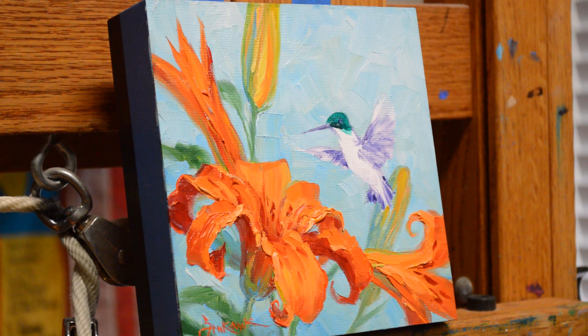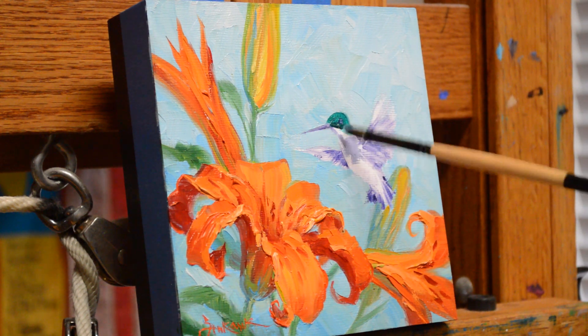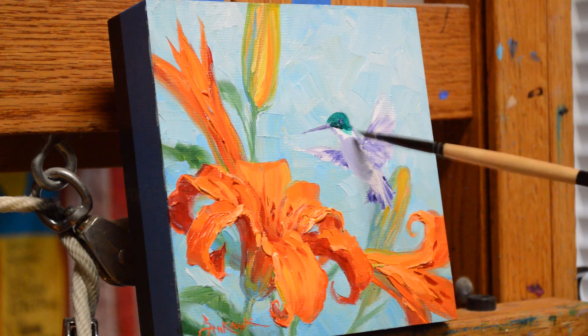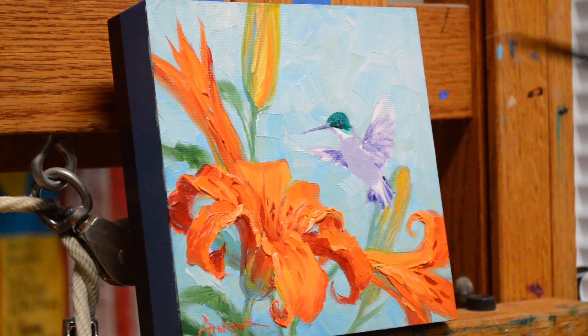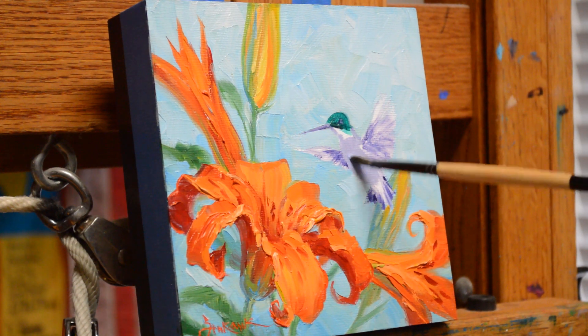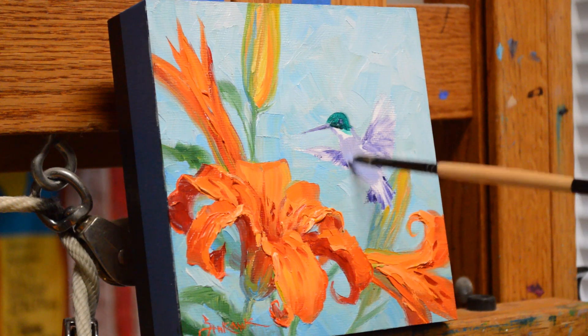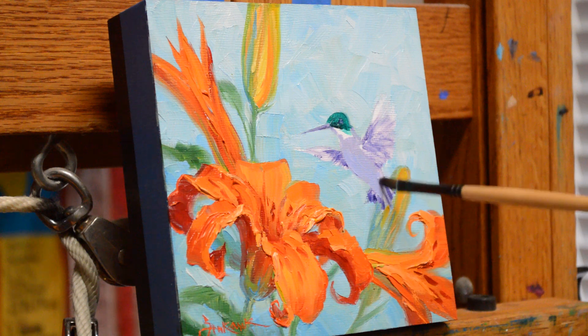Before I do his ruby throat, I'm going to do his body. This is a mix of my mud, which is two parts ultramarine blue and one part alizarin crimson — that's my mother color. Then I bring in a little bit of ultramarine blue plus white. This white in the shadow extends down into his tail there.